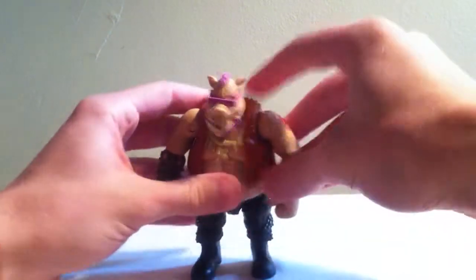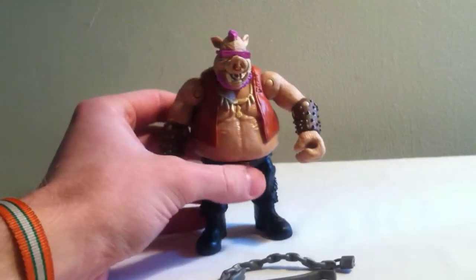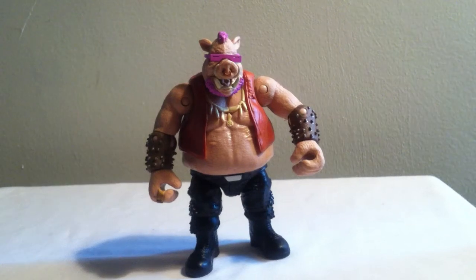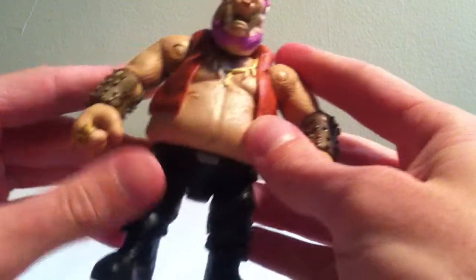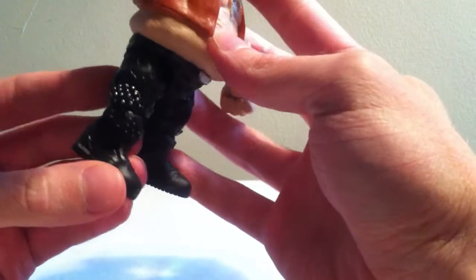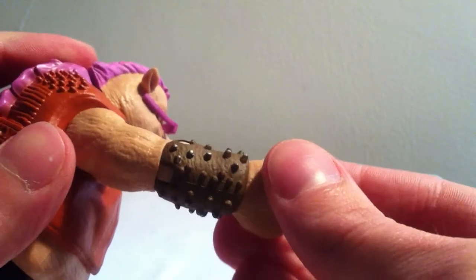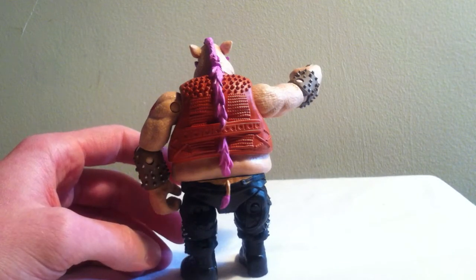I'm a huge fan of the sculpt right off the bat. Let's zoom in a little bit and get some better lighting. As you can see, we have Bebop's signature glasses, and they are not removable. This figure is well painted. I don't really see anything that stands out too much. Some of the spikes on his wrist pads — maybe gauntlets — you can see a little bit of missing paint on those. The rest are silver, not really a big deal. There's a back view.